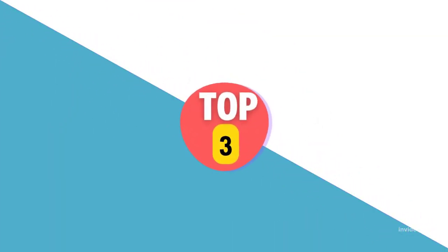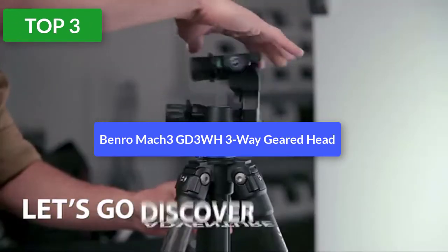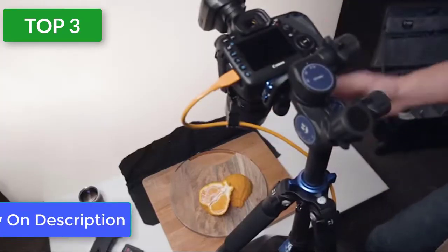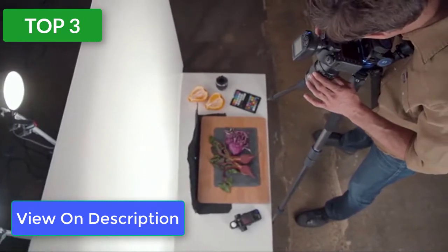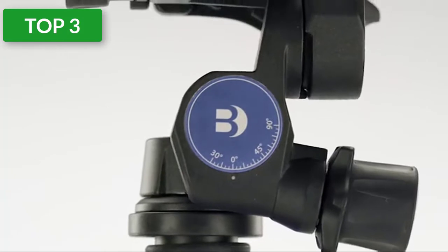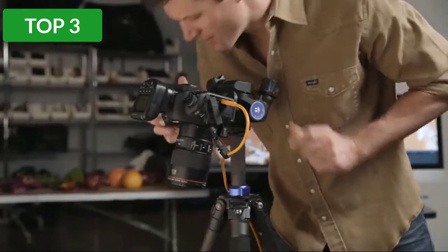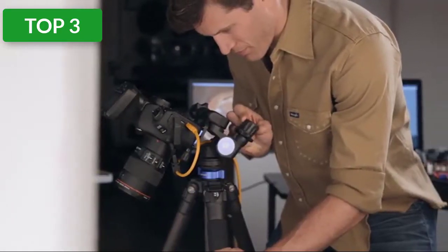Top 3 reviews. Product #3: Benro Two-Way Geared Head. The popular Benro Mach 3 tripod legs paired with Benro's top-selling two-way geared head is a winner. This is for photographers who need stability and precision adjustments. The tripod is solid and sturdy with a quality feel. The Mach 3 comes in carbon fiber or the less expensive aluminum versions.